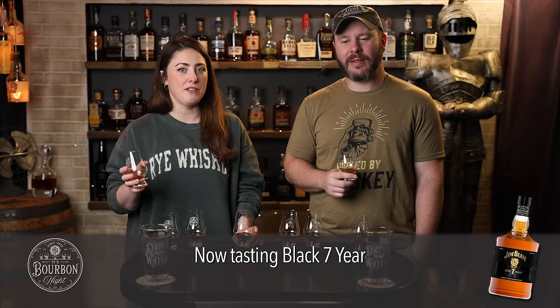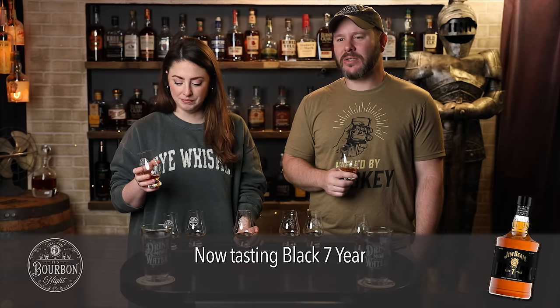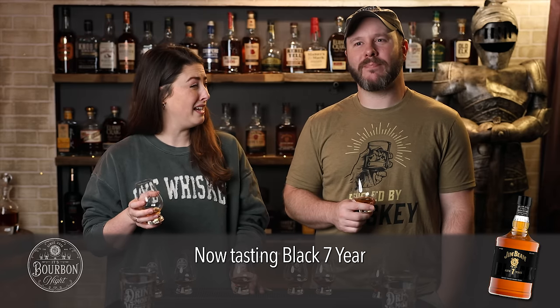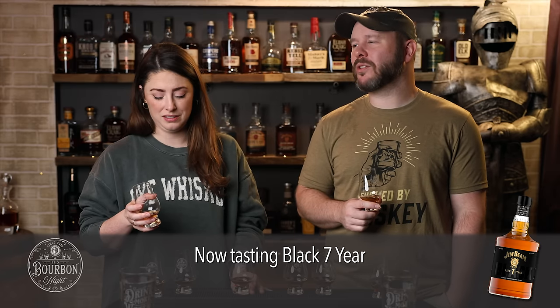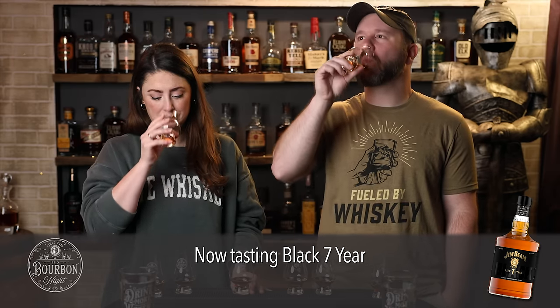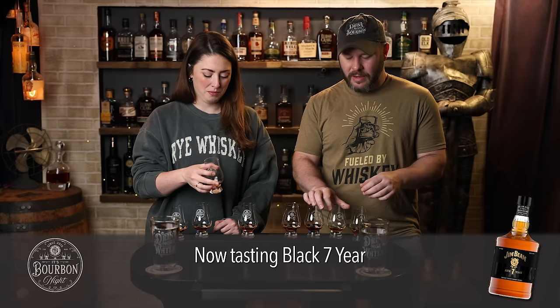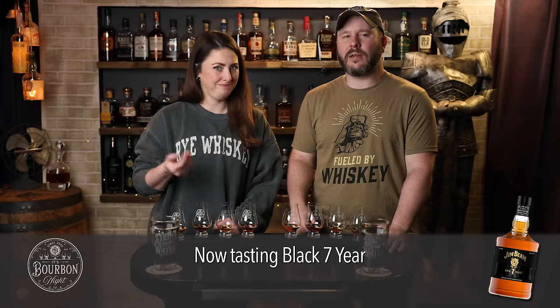I think we're at odds on this one, Chad. On the first sip I'm sort of getting just baking spice — it's a little drier. Second sip, I am getting a dry kind of peanut on there. I could see a little of that dryness note, but I think it's a very nutty Beam profile. It's good. I do like it.